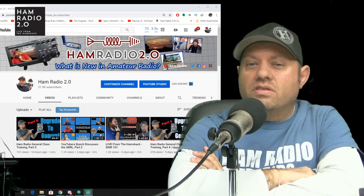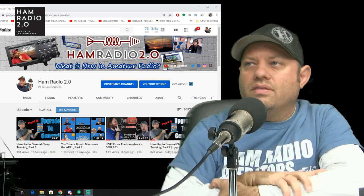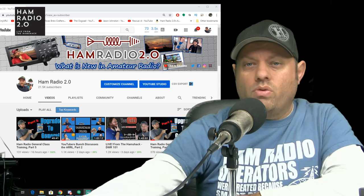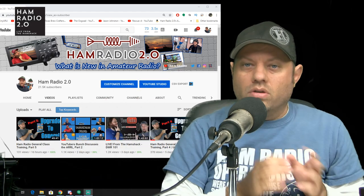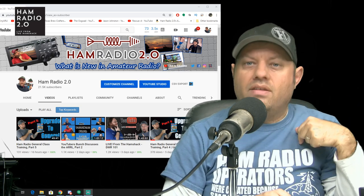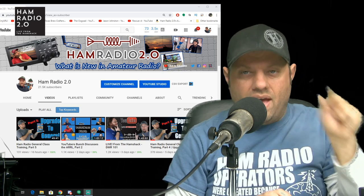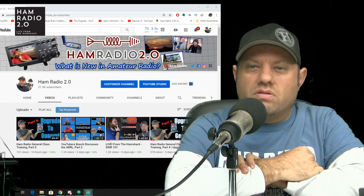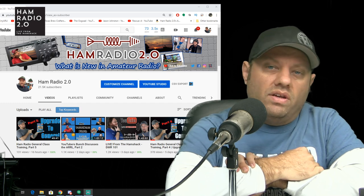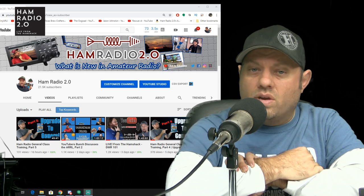Thanks for watching this video. Feel free to comment below with any suggestions or feedback. There's also a Viewer Applause button next to the Like button — clicking it makes a one-time two-dollar donation to that specific video, which helps me understand which videos are most valuable to the audience and helps me grow and monetize the channel. 73 and thanks for watching.